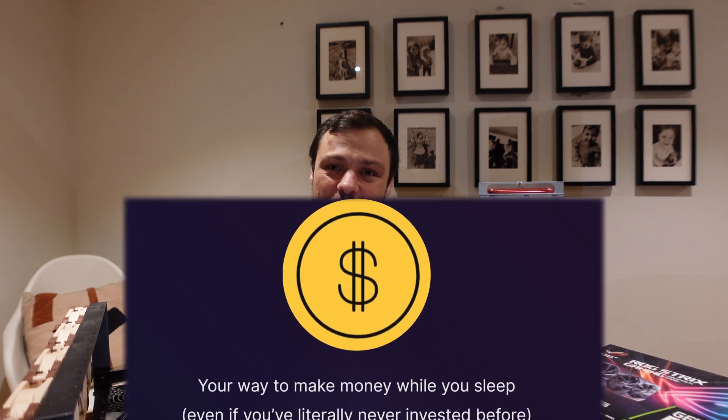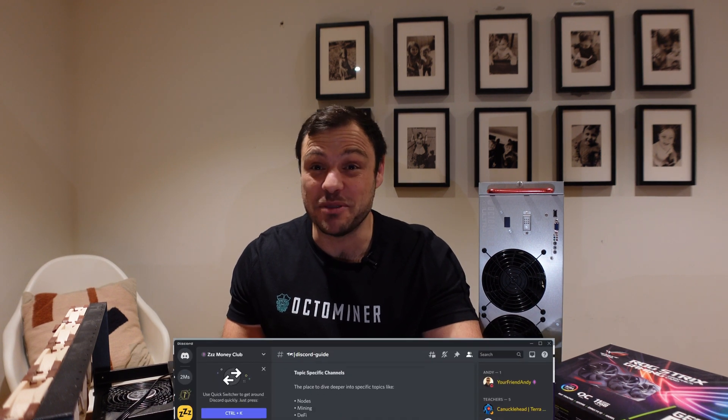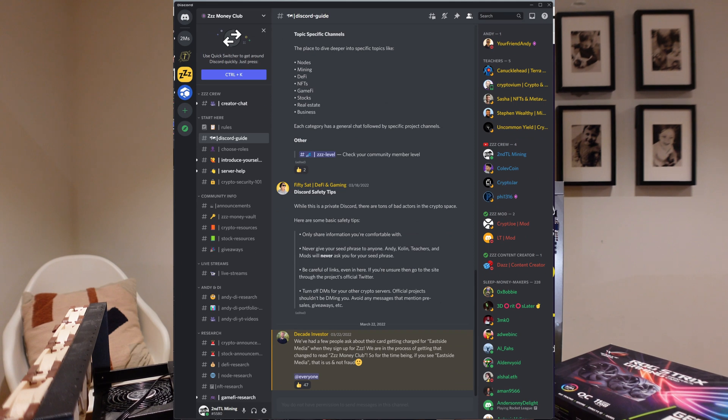By the way, I've recently joined the Sleep Money Club, started by Andy and Colin, the Decade Investor. It's a Discord community of like-minded individuals helping each other achieve their crypto and financial goals. I'm in there every day in channels for mining, Helium, Flux, and so forth, helping people with their various setups. If you'd like to join, I'll leave a link in the video description. But let's have a quick look at what this thing can do in HiveOS.